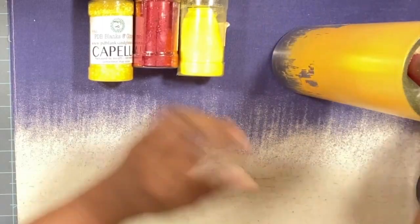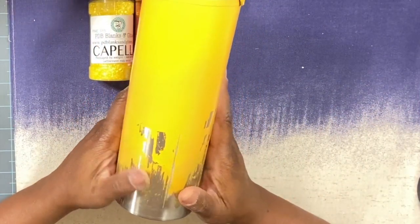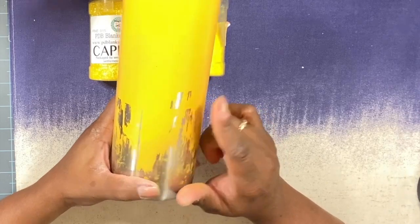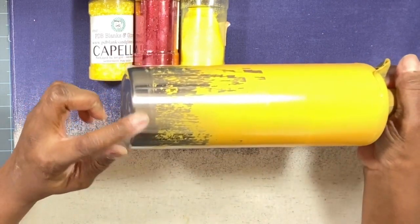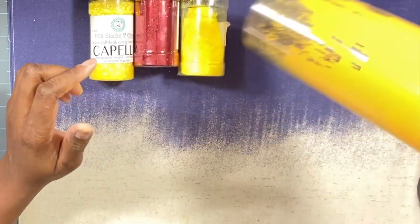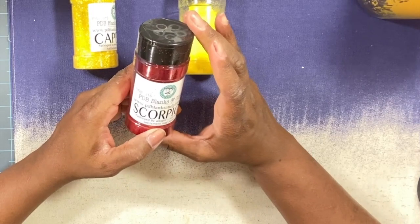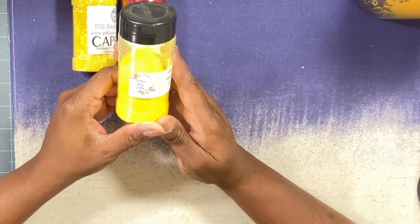Let's get this tutorial started. I'm starting with a fully prepped and sanded 20-ounce skinny from Dope and Crafty. I've gone ahead and painted it yellow since the majority of the tumbler will be yellow, taped off the top, and left some of the silver portion exposed at the bottom because when I put my vinyl there I want some of the silver showing. For this tumbler we're going to be using Capella by PDB for yellow, Scorpio by PDB for red, and another yellow called Crushed Apple by Southern Girl Glitz.